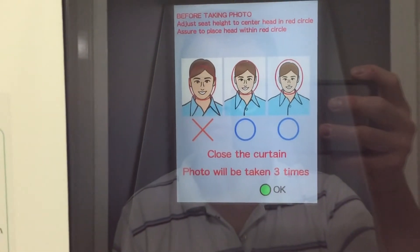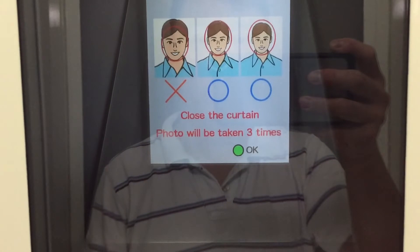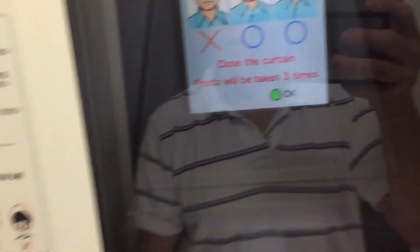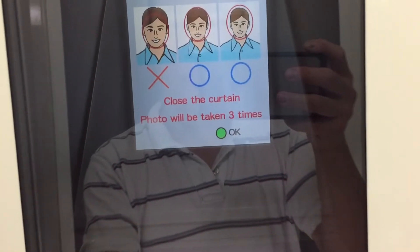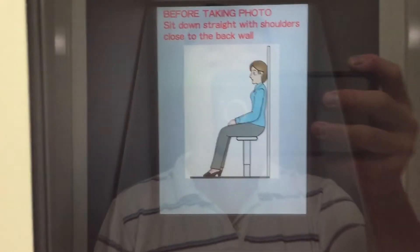Before taking the photo, adjust the seat height to center your head in the red circle. Make sure to place your head within the red circle and close the curtain. The photo will be taken three times.